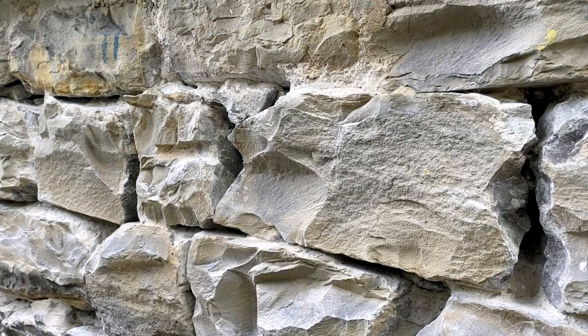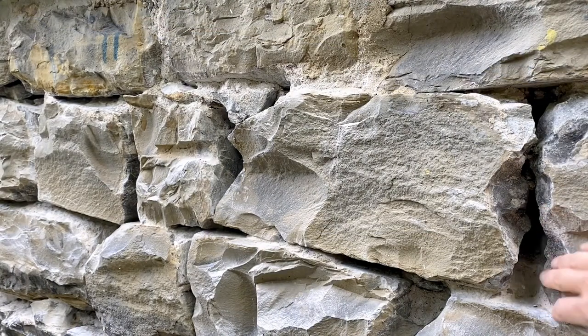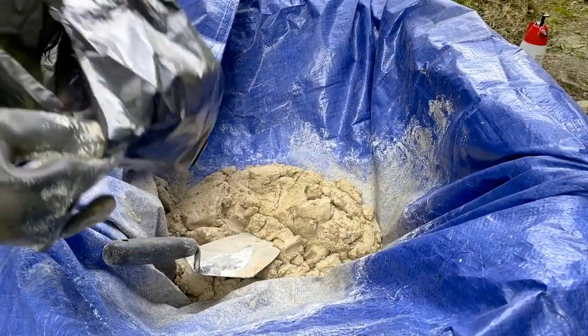I've already done all the prep work here and you can see that I have some big holes to fill all the way down to small narrow joints I can barely get a finger in. To prep this, we chipped out all the old mortar and shop-vacced it and brushed it off, just to make sure we got as much of the old material out as possible before we started repointing with our new mortar.